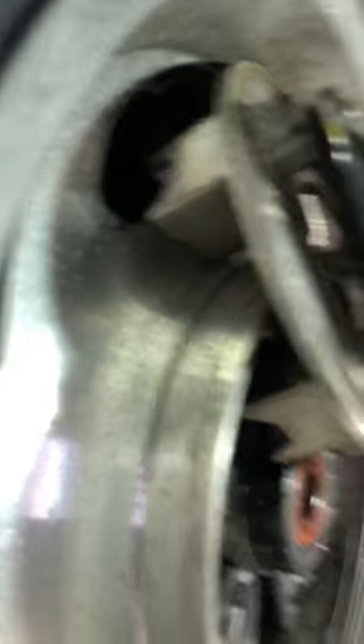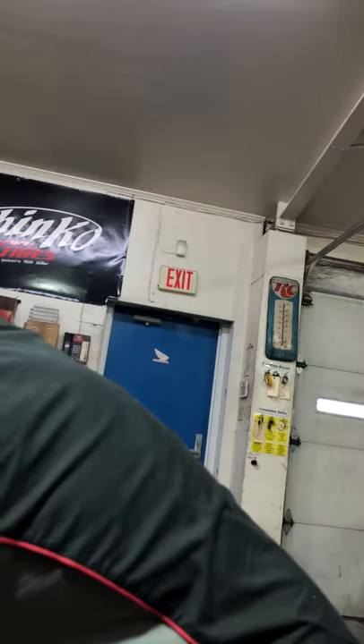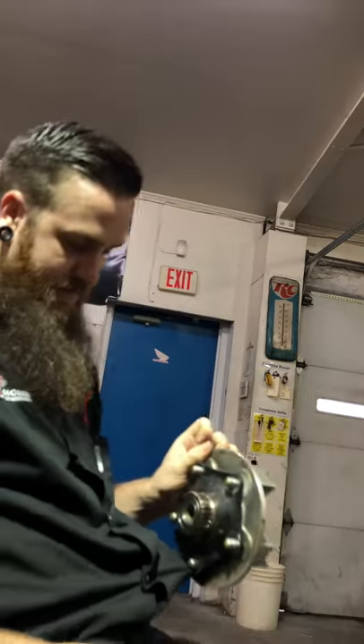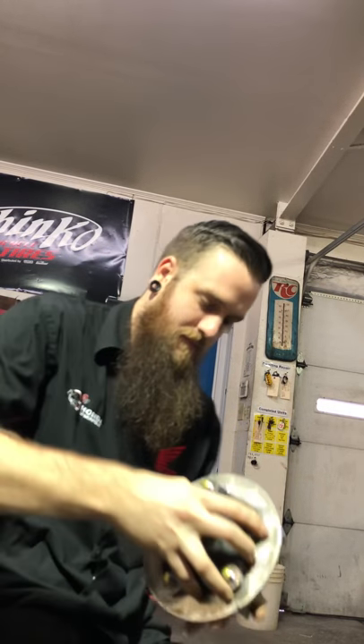It's stuck on there. This is what real footage looks like — now my shirt's stuck too! See, this is what happens. Alright, there we go, got it off.